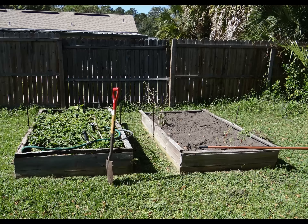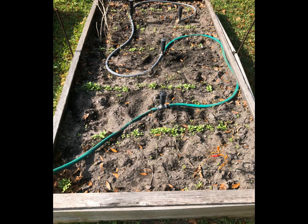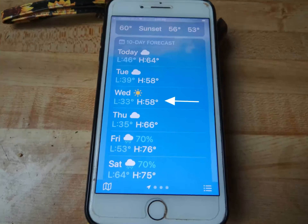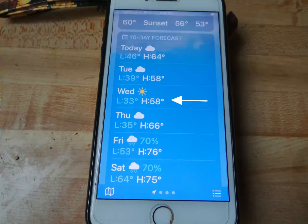I mentioned in another video that I had been gardening for years and this year got serious about what I didn't know. That said, I also had to realize that not everything I did in the past was wrong. I had set up a mini greenhouse in the past and it did work. But now time was a factor, so off to my woodworking shop.